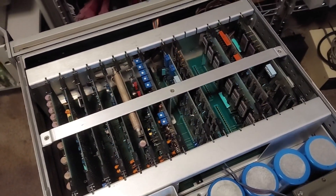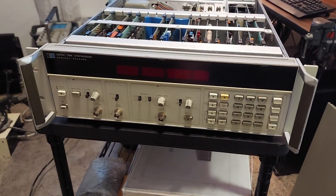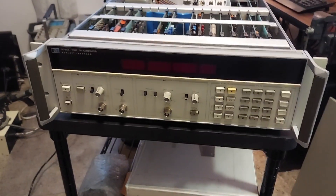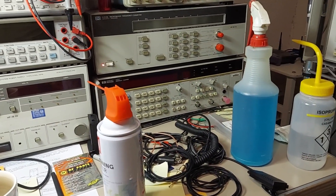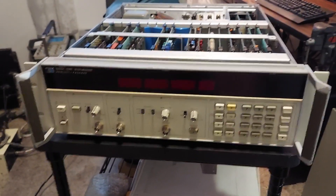I bought this because it was on my shopping list of test equipment — the list of equipment needed to service certain instruments. One of those instruments is several frequency counters I own, including the 5370B and the HP 5335A sitting over there. This is used to verify performance on pulse accuracy and so forth.